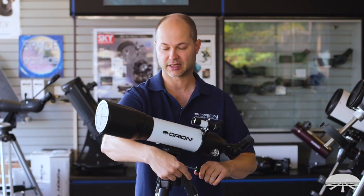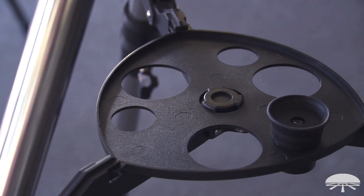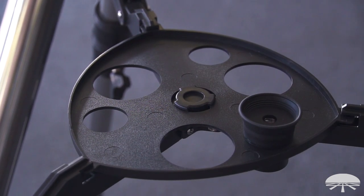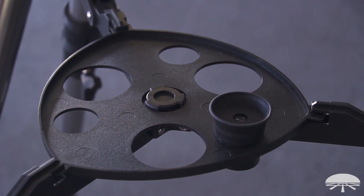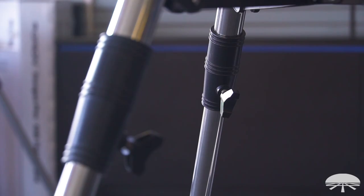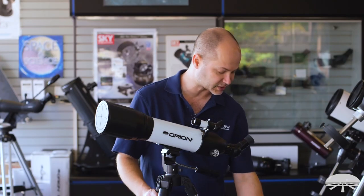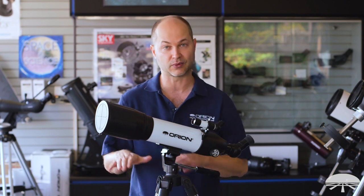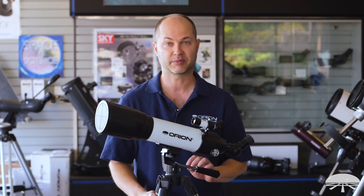Lock it down when you get it in place and you're ready to start viewing. The tripod includes a tray in the middle that's easy to pull on and off, giving you room for eyepieces, other accessories, maybe a flashlight. The legs are adjustable — I've got them raised as high as they'll go. You've got two sections of adjustment, so you can get it really low if you want to sit down or up higher when you want to stand and view out a window.